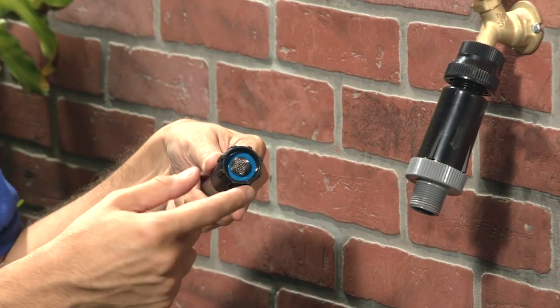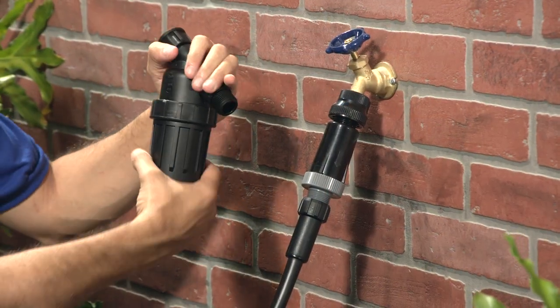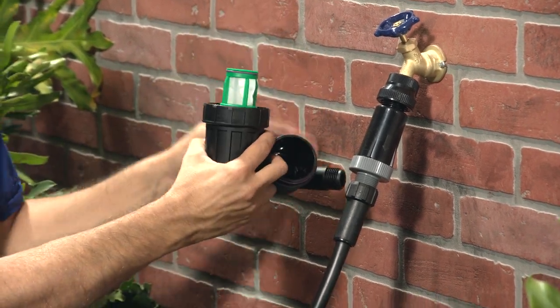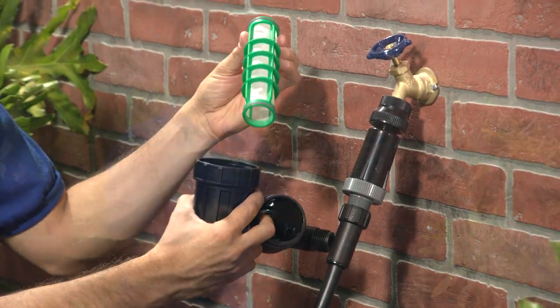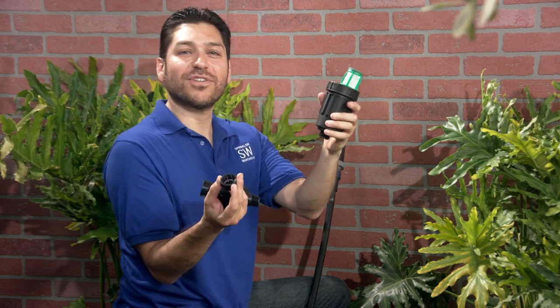So that's the basic minimum. Now let's trick this baby out. The swivel adapter had a small screen on it, but I highly recommend attaching a drip filter. This is a Y-filter with a polyester mesh screen and a flush cap. You can open it up to clean the filter, and there's a flush valve here on the bottom — just open it up like this to flush the filter.